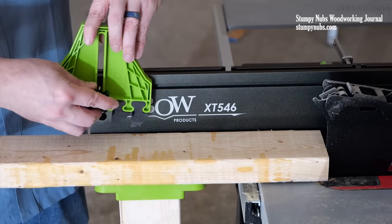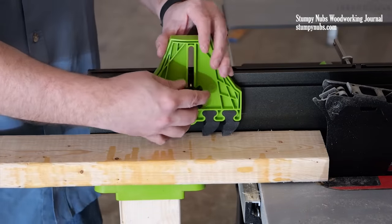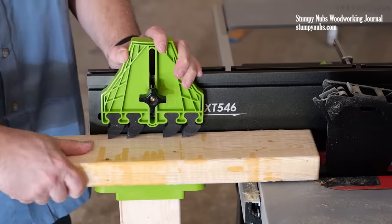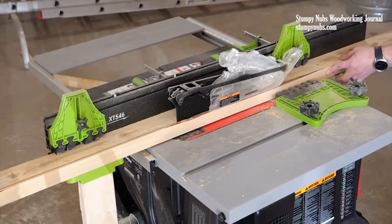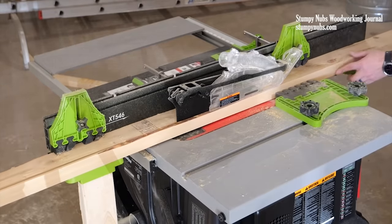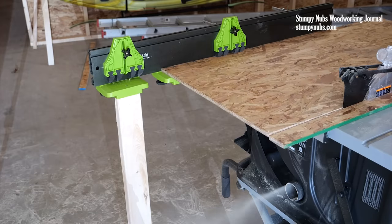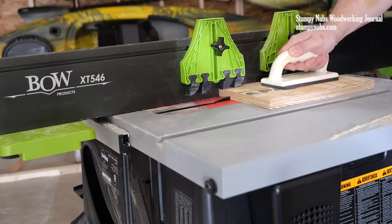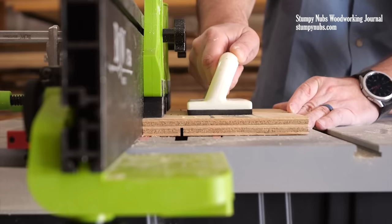Keith and Bill are driven to make your tools safer, so they've designed the extender fence to integrate with other accessories, such as their feather boards. With two of them attached to the fence extrusion, I can keep my work pieces held down, even if they're slightly bowed. Not only does this keep my hands safer, but it also improves cut accuracy, especially on non-through joinery cuts like dados and grooves.